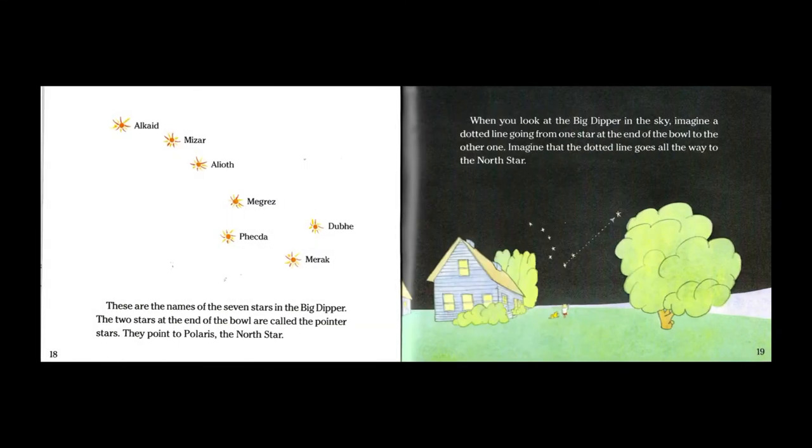These are the names of the seven stars in the Big Dipper. The two stars at the end of the bowl are called the pointer stars. They point to Polaris, the north star.